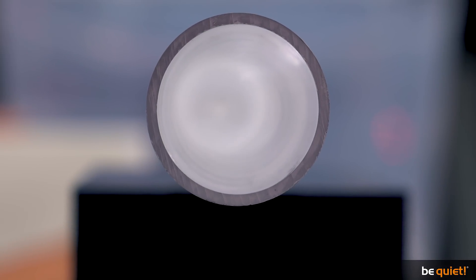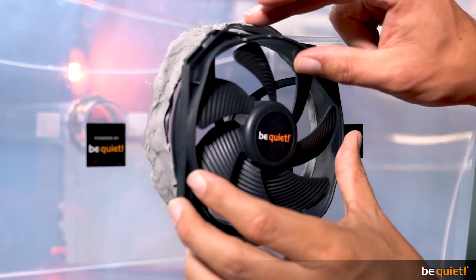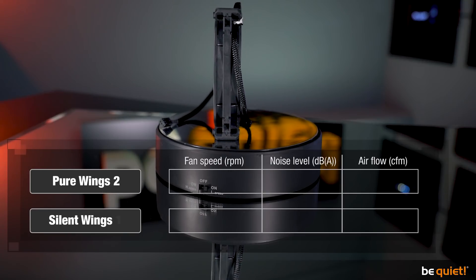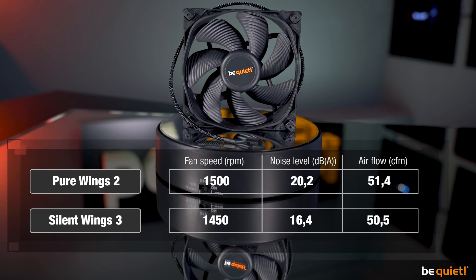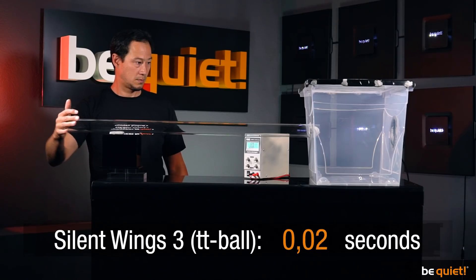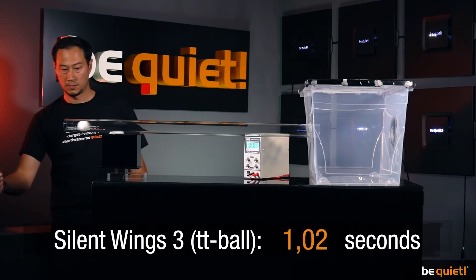Our Silent Wings 3 achieves similar results, but you have to keep two things in mind. Compared to the 1500 RPM of the Pure Wings 2, our flagship fans run at a slightly lower 1450 RPM and are also 3.8 decibels quieter. As a case fan, the Silent Wings 3 offers great air displacement while being 19% quieter.